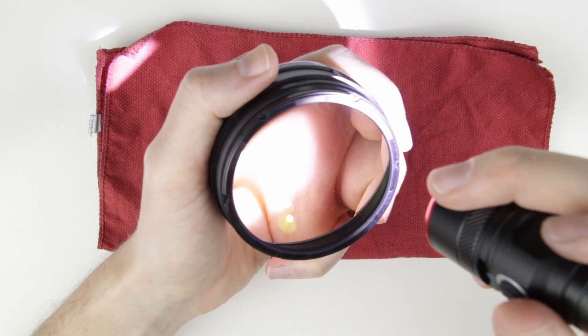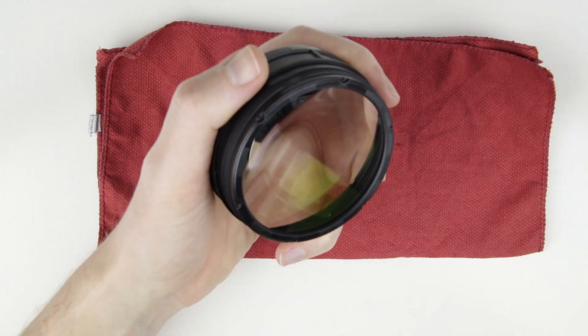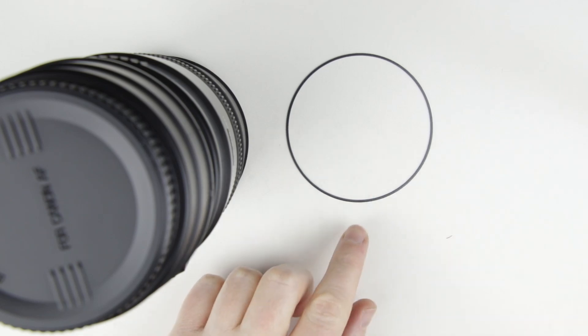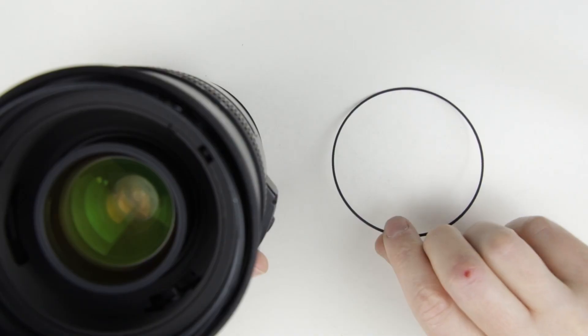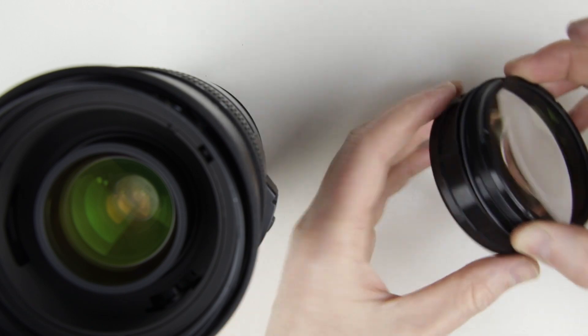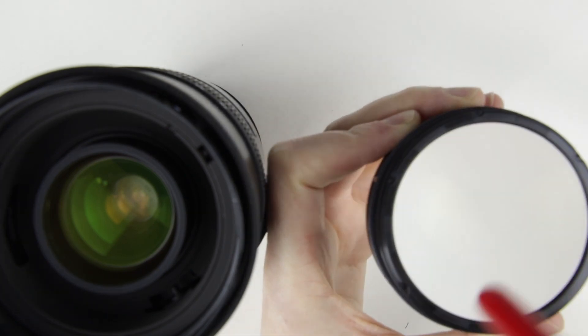Check the front lens element again with the flashlight. The lens element is perfectly clean, so I continue with assembling the lens. Clean the gasket, then put it onto the front lens. Use an air blower before the front lens would be assembled.